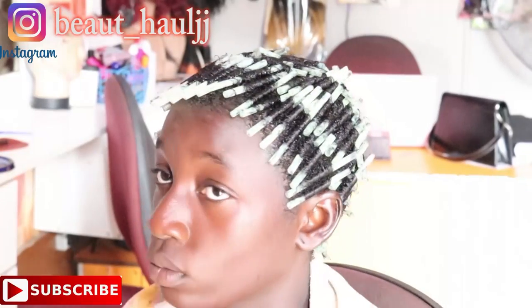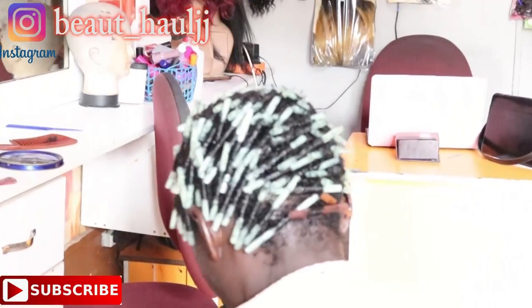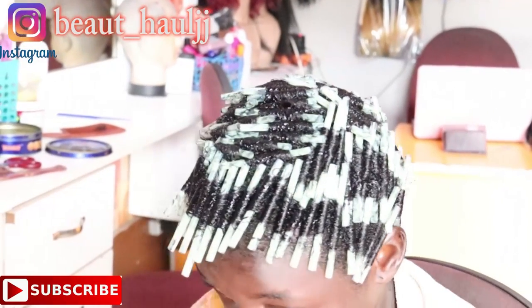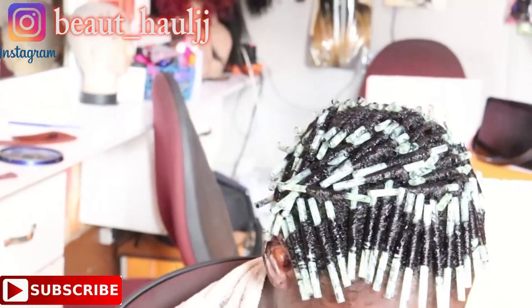After rolling all the straws on her hair, we allowed the hair to dry on a heat dryer for about 30 minutes or more, just so that the hair will completely dry.